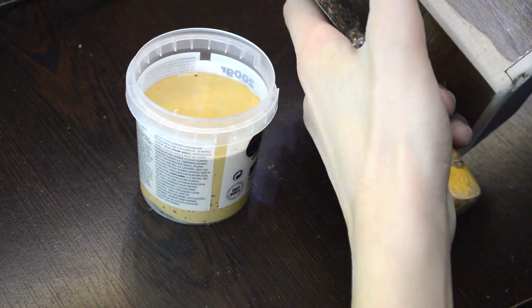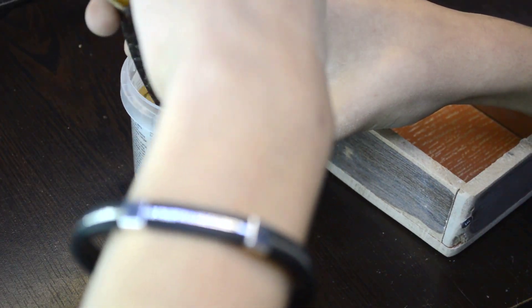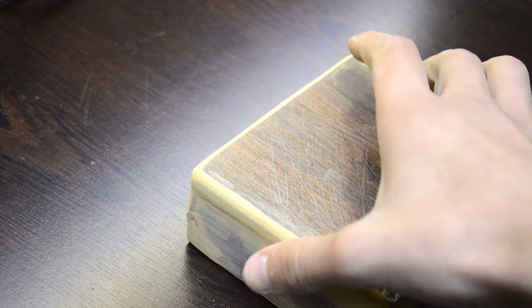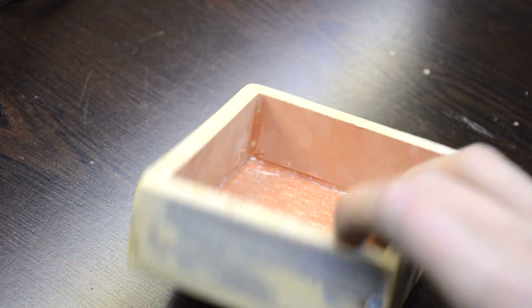Now I am filling the holes with water filler. I use sanding paper to smooth the edges and to give a better finish.